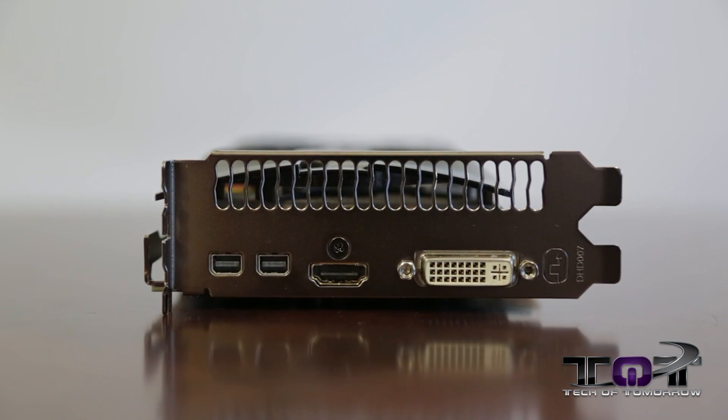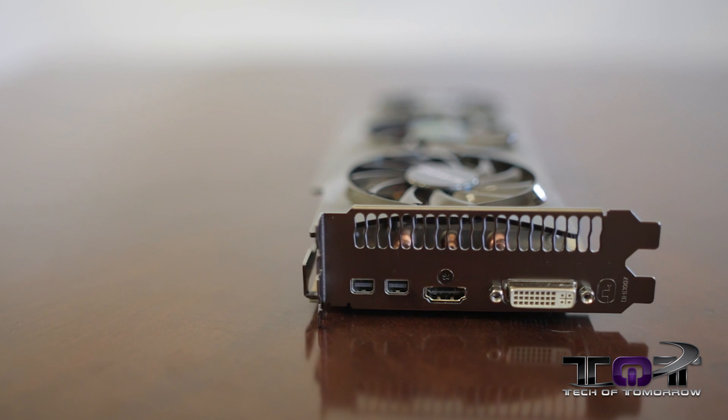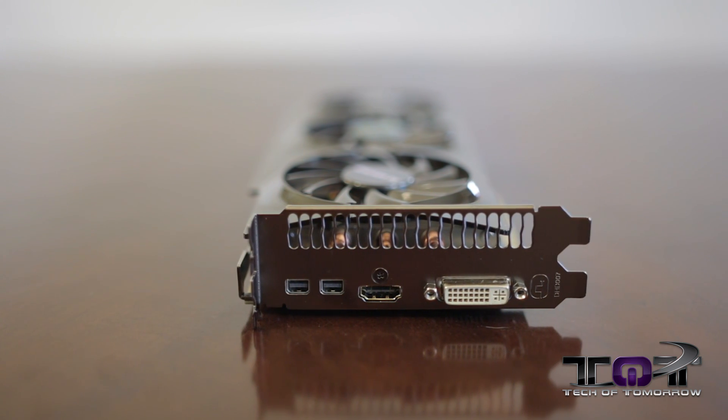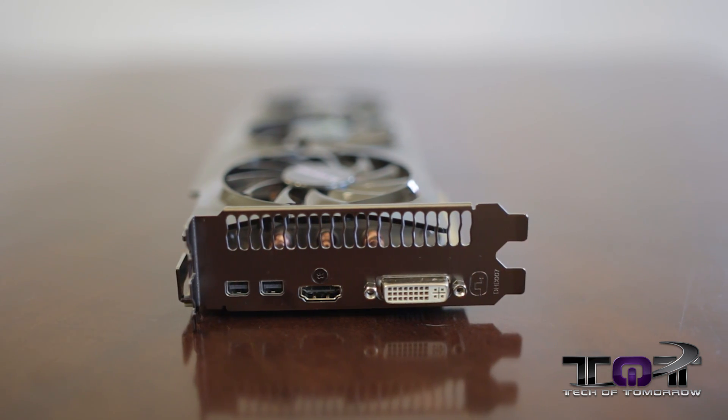The rear I/O is exactly the same as the very first reference edition 7970 cards — a single DVI connector, a single HDMI, and two Mini DisplayPort adapters. Inside the box it comes with a Mini DisplayPort to standard DisplayPort cable. With that said, let's jump in and check out the benchmark song, 'Human Zoo,' written by yours truly and the staff here at Tech of Tomorrow.